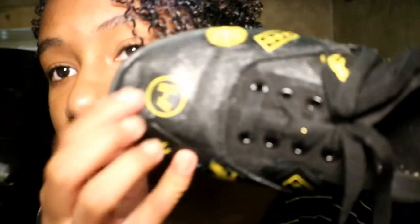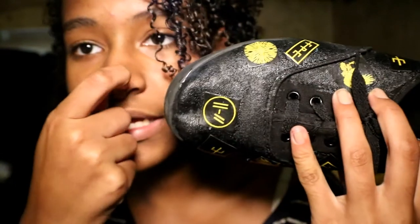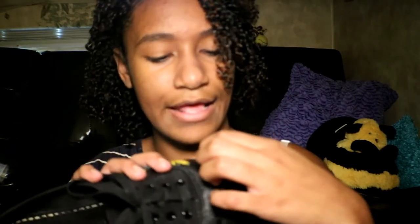If you look really close you can see where the paper is — the little edges and corners — but honestly I don't mind, I kind of like it. Also, if you try to pick at the paper it's not going to come off because we did double layers of Mod Podge. We're smart like that.